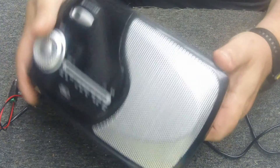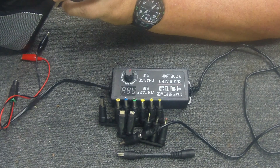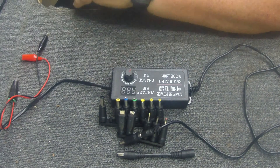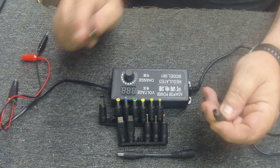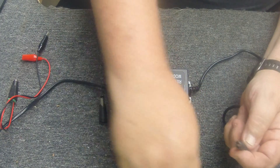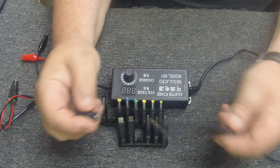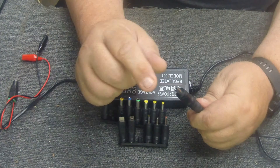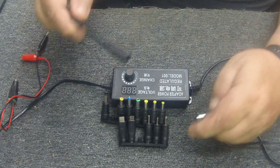If you look on the side of this radio, it says DC 5 volt and shows that the center is hot and the outside is negative, which is common - that's how this adapter is wired by default, center hot, outside ground. But sometimes you'll find ones where the outside is hot and the inside is ground. In that case, you'd use this little polarity switcher in between, which crosses it over so the inside becomes ground and the outside becomes hot.